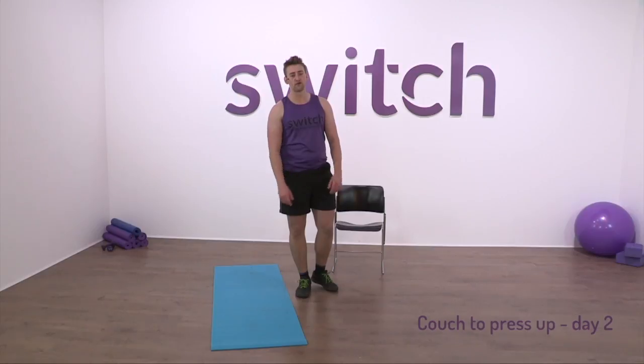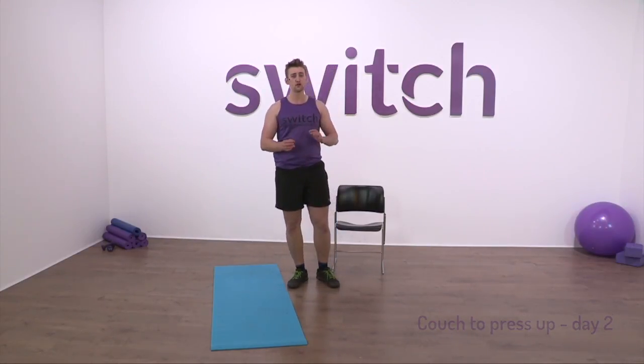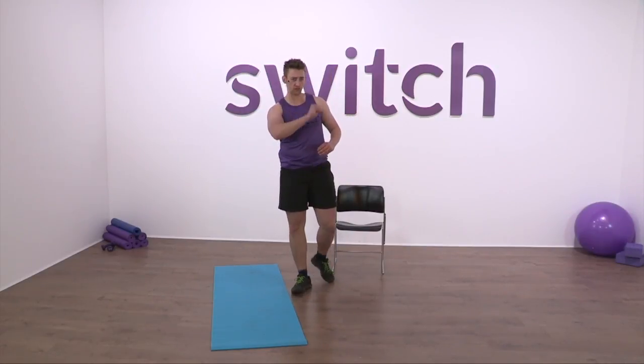In the first video we were doing press-ups off the knees, tricep dips using the chair, and shoulder rotations, working on a lot of those key areas. The goal of today is again looking at those key areas you need in order to be able to do a full press-up, which is our ultimate goal — even if you don't achieve it in five days.